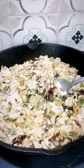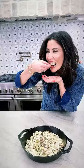Let it bubble to warm, creamy goodness. It will disappear as soon as you put it on the table — it's that good.